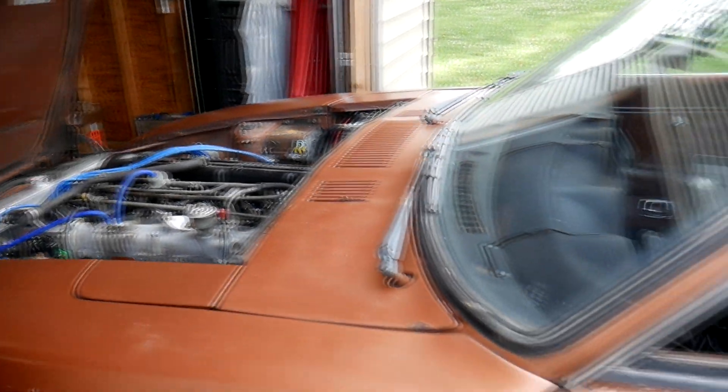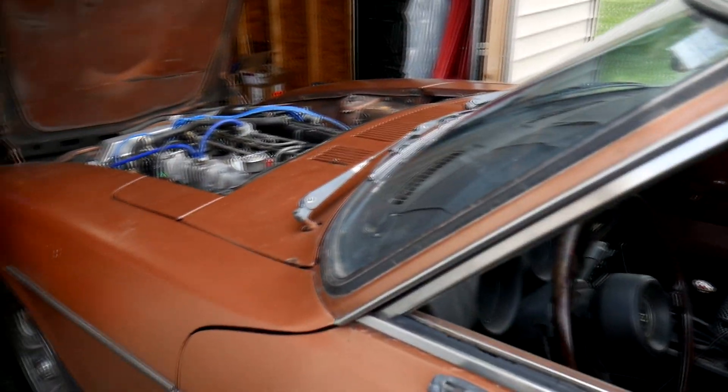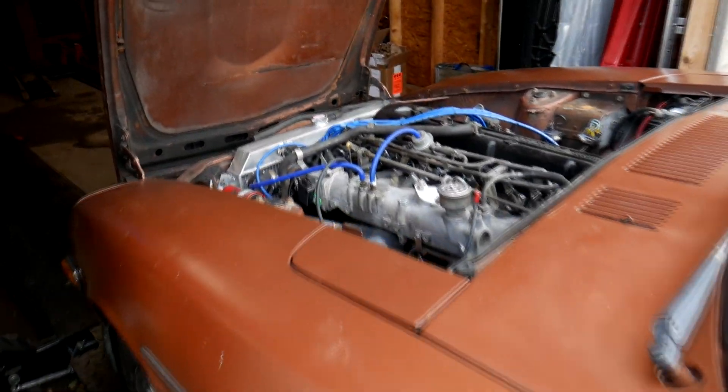How's it going guys? Jackson here with Toasty DIY and today we're going to be showing how exactly Megasquirt works and basically how to set it up.